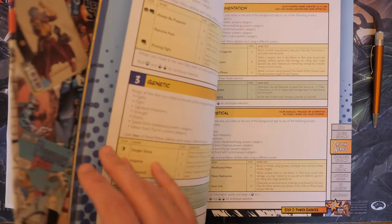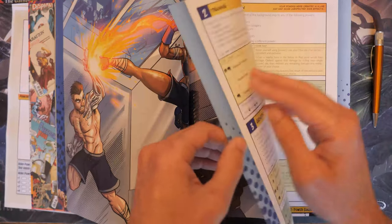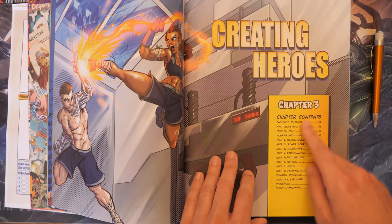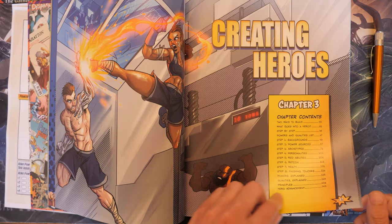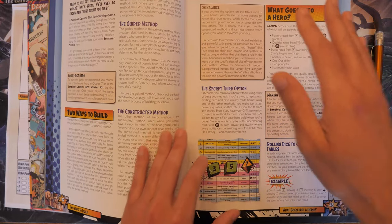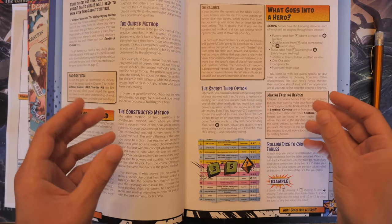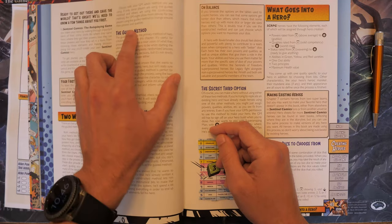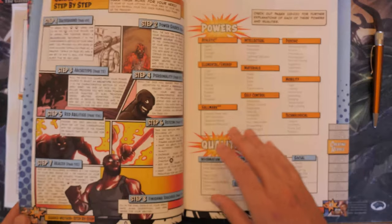Once you have everything ready, go to Chapter 3 — you can tell because it has the light blue section or edges on the pages. Here we are: Chapter 3, Creating Heroes. There are about eight steps that we're going to follow through, and they're listed right here on page 41. There are two different methods: you can look at all the rollable tables and just pick and choose, or you can do the guided method, which we'll follow today, going through each step listed on page 46.